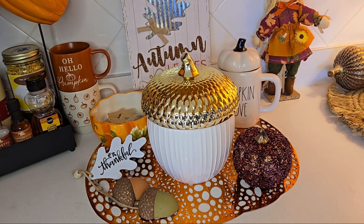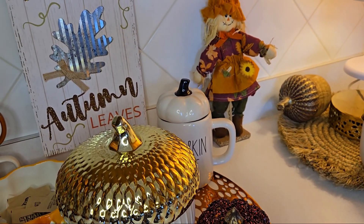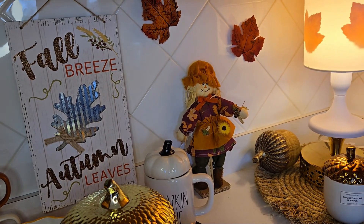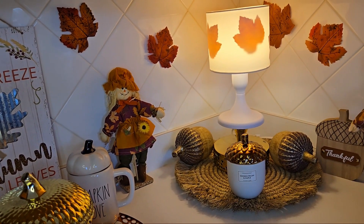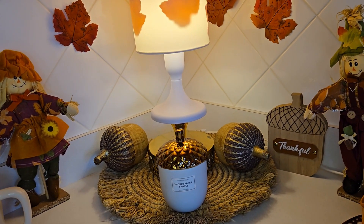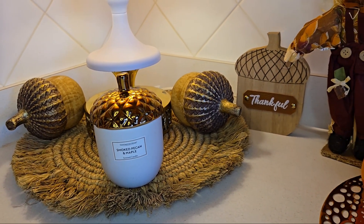I'm loving my acorn jar that I got from Dollar General this year to keep all my K-Cups in. On my backsplash I included some faux leaves that I taped up behind there. I just love it, especially that Dollar Tree lamp — I taped the leaves on the inside of the shade.